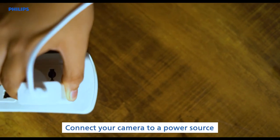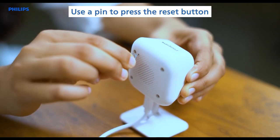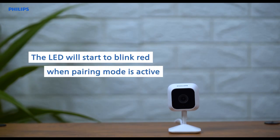Connect your camera to a power source. Use a pin to press the reset button for 5 seconds until the camera starts to beep. The LED will start to blink red when pairing mode is active.